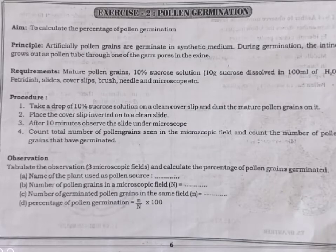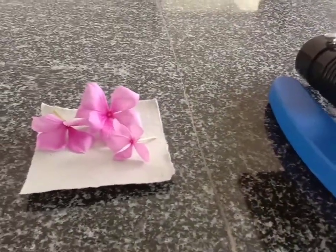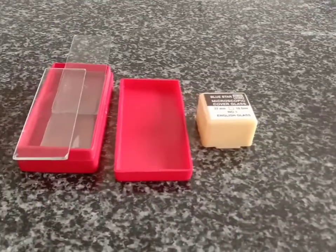Hello students, today's practical is pollen germination. The aim of our practical is to calculate the percentage of pollen germination. Requirements include a compound microscope, Vinca rosea flower as a pollen source, cover slips and slides, and a needle.